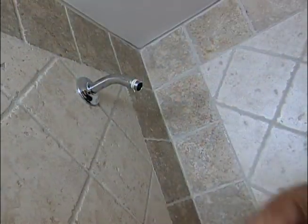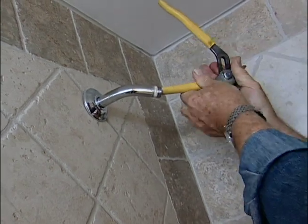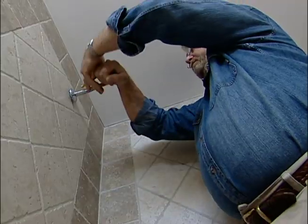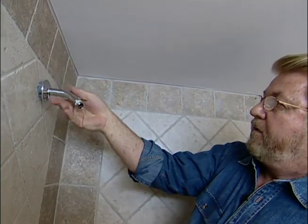To remove the arm itself, I insert the handle of my multi-groove pliers into the end and give it a twist. By the way, this is a great way to tighten a shower arm too, without damaging the finish.